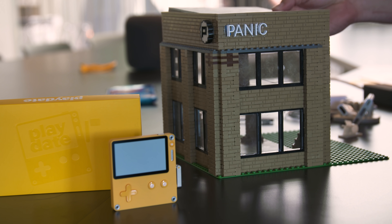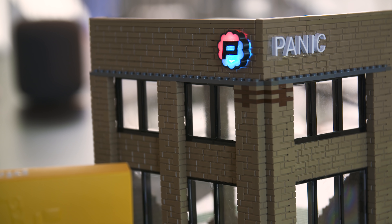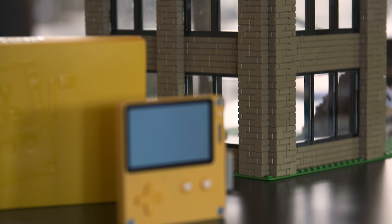You may know Panic as a maker of Mac and iOS software like Transmit and Coda, but it's recently embarked on a very ambitious project — its first ever piece of hardware. It's a gaming handheld called Playdate.